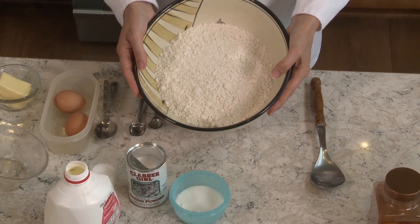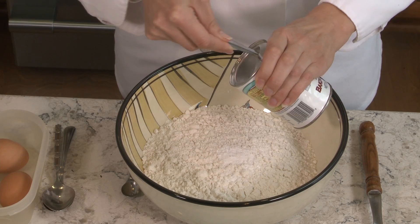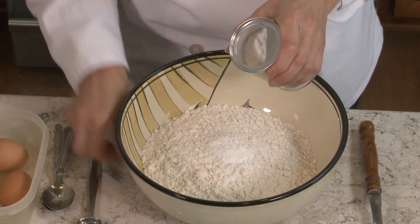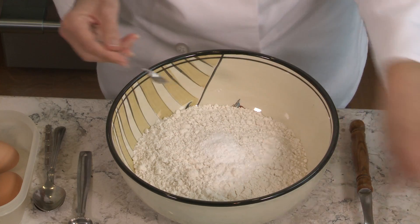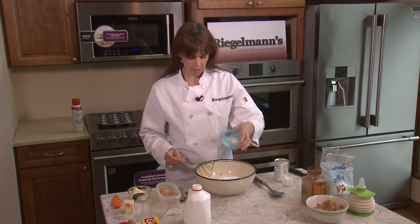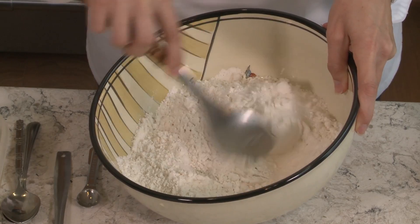We start with three and a half cups of gluten-free flour, then to this dry mix I'm going to add two and a half teaspoons of baking powder, half a teaspoon of kosher salt, and a cup of sugar. Once I have that together I'm just going to combine it.